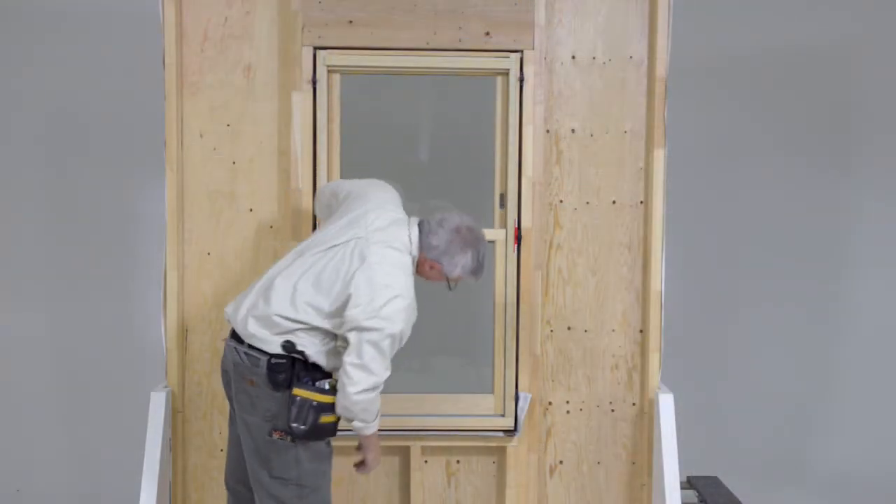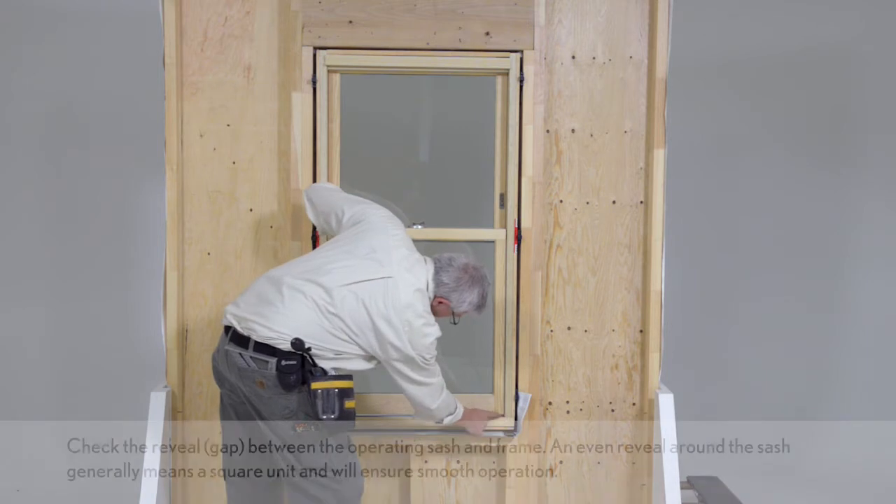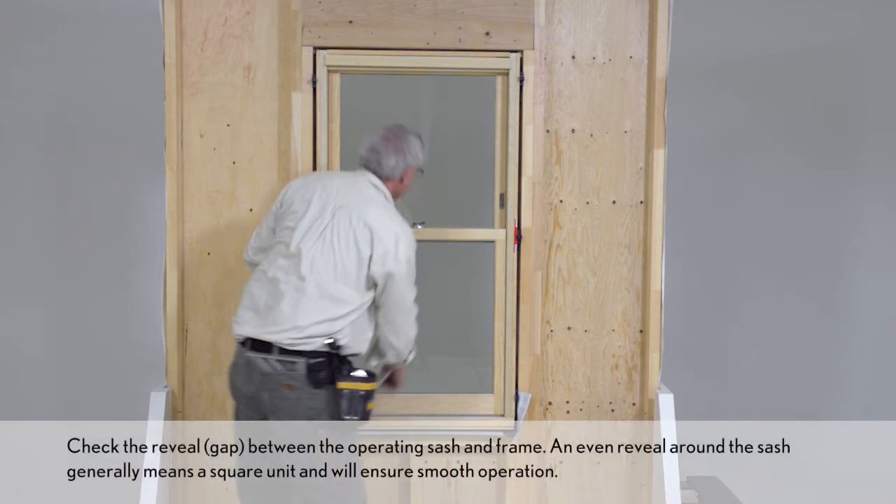On operating units, make sure it is operable. If not, make adjustments to the shims.